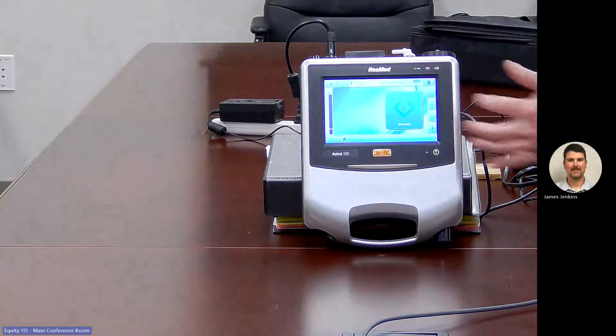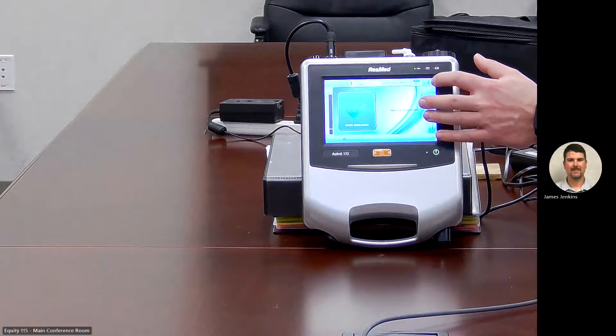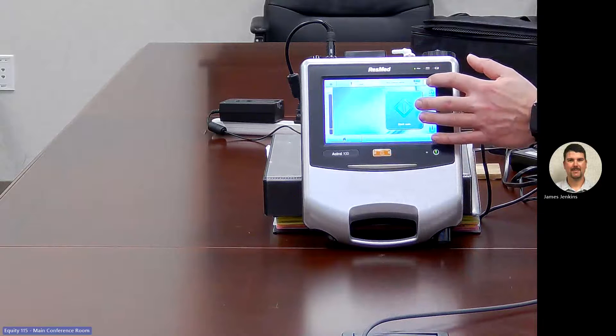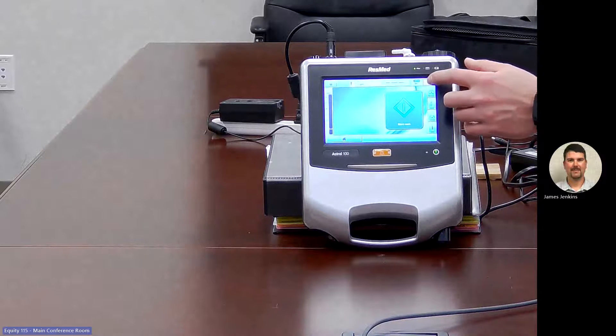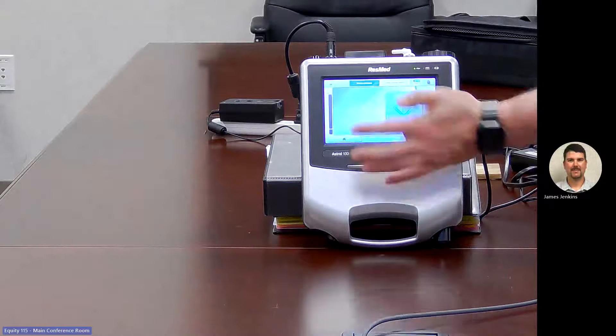At the top of our screen, we have our information board, where you can see the set mode, settings, date and time, and any previous alarms. Next to that, we have our internal battery indicator — it shows 99% battery right now. We also have our screen lock. The screen will go black into the screen saver. To unlock, push the screen, push the hand icon, and hold in the check mark for a few seconds, then release — and the screen is unlocked.